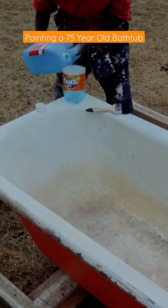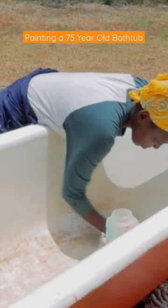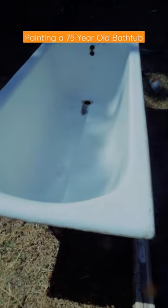Then I went in with some moldant. After that, I sanded it again using some sandpaper and water. Again with a moldant, then sanded it again with some water. More moldant, and after that it was ready to prime.